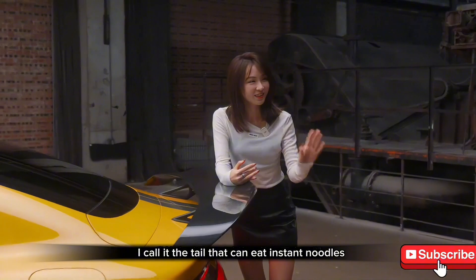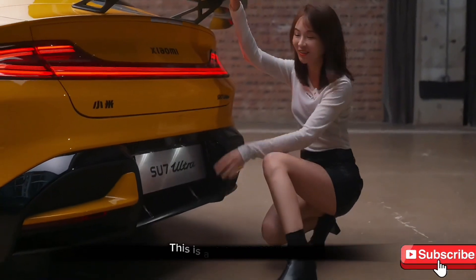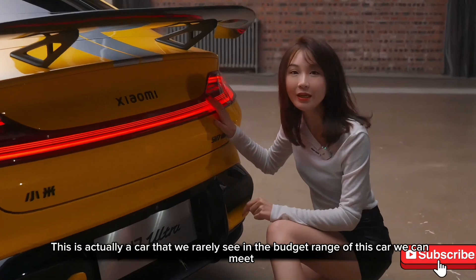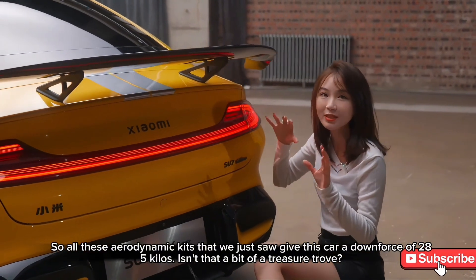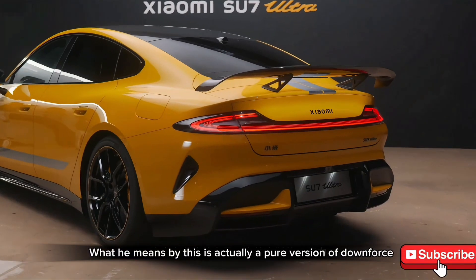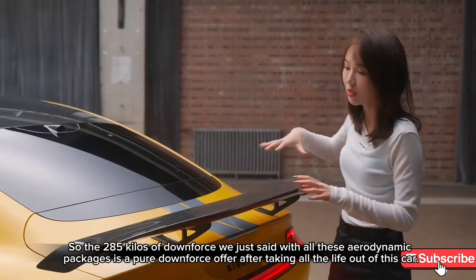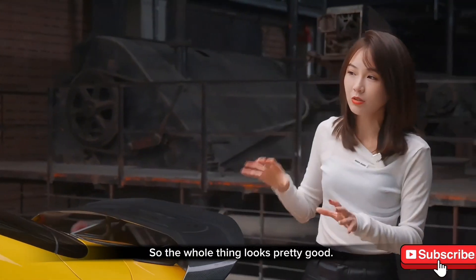This rear wing — I call it the 'instant noodle tail.' It's actually an active rear diffuser that you can manually adjust to two settings, or it can automatically adjust based on your speed. This is rarely seen in this price range. All the aerodynamic elements combined give this car 285 kg of net downforce — meaning after all drag is subtracted. The rear wing alone actually produces about 450 kg of downforce.